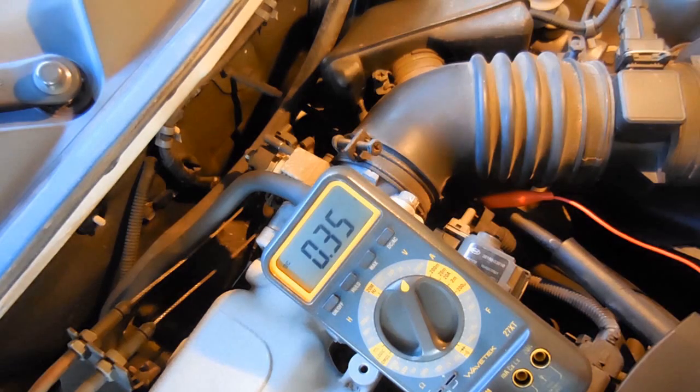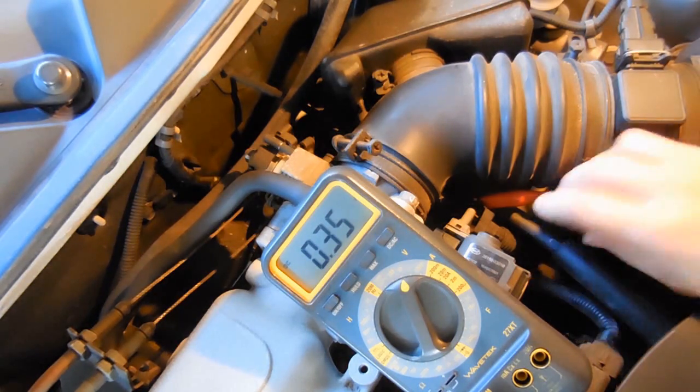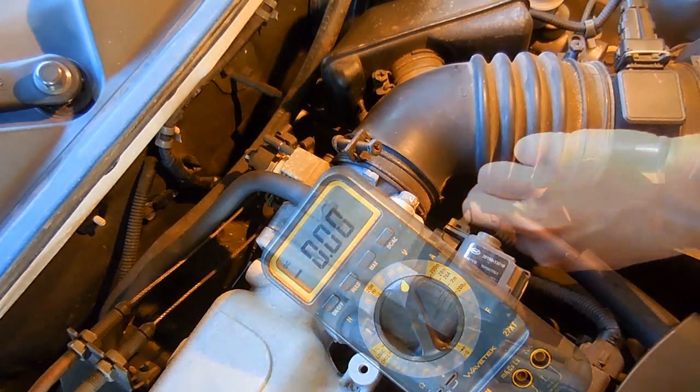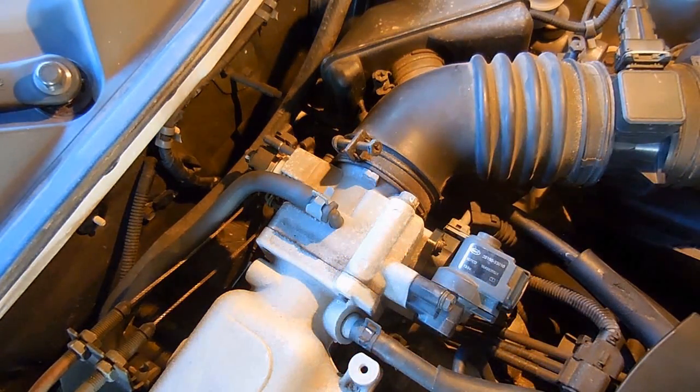Like everything else, throttle position sensors do wear out. Fortunately, they are very simple to test. When you're done, turn the key off and pull the needle back out. If you enjoyed this video, please rate it a thumbs up, subscribe, and post links to this video on other websites and blogs. Also be sure to check out my video playlist as well. Thank you very much for watching.